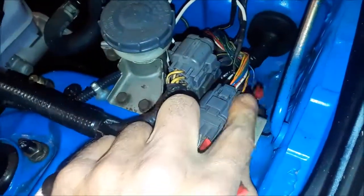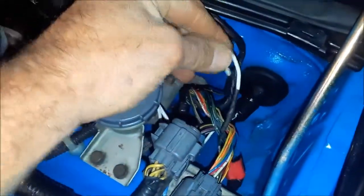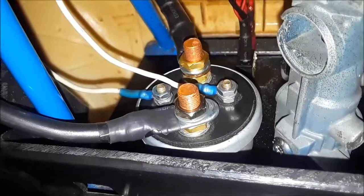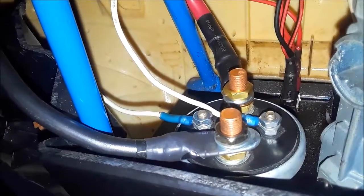And on the passenger side, top left — black and yellow tapped in right there. Black and yellow, top left. Tapped in my two wires and new four wires. Those are those two white wires again running to the firewall bulkhead.